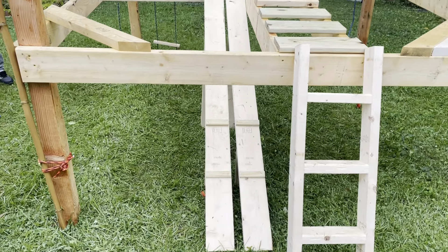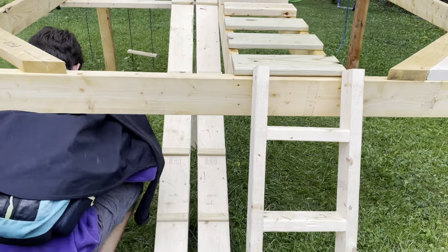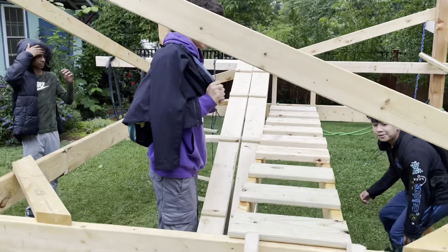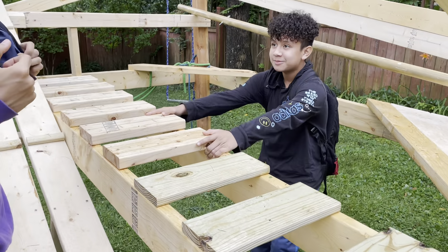Who did the walkway? Nelson and Jorge. Tell us about the bridge. We basically cut up some wood pieces and screwed them in.